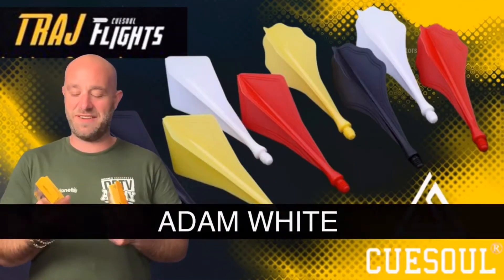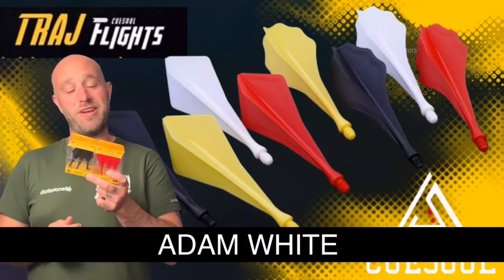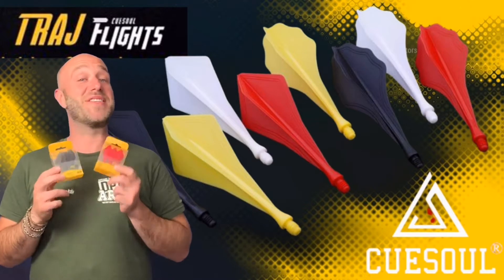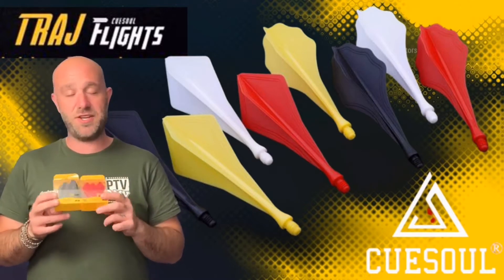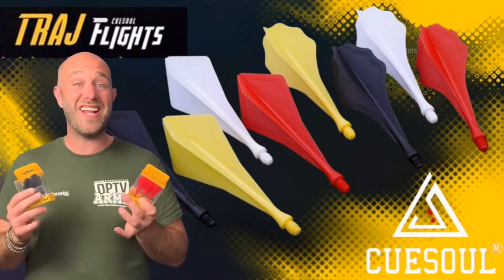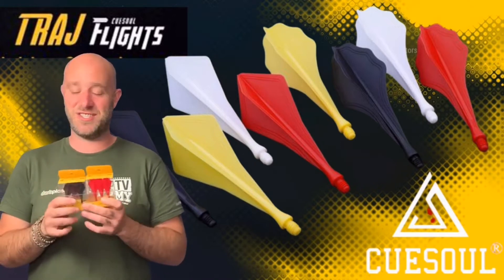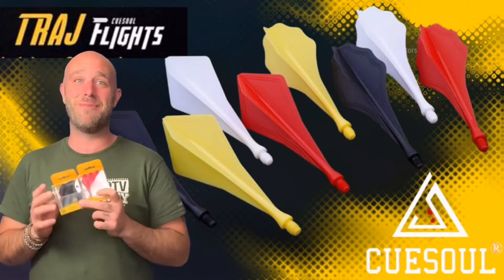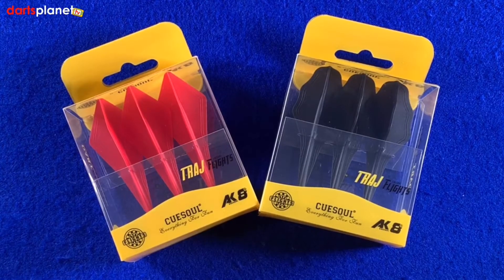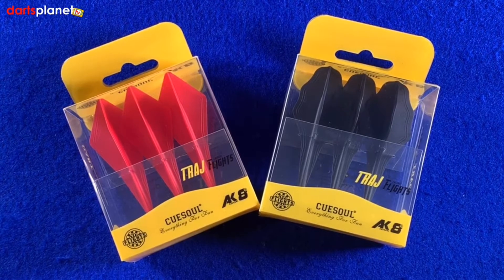Hi guys from Danceplanet TV, and today I'm going to be reviewing something I've never seen before. These are bizarre — these are the Q Soul Traj. T-R-A-J, we say it 'Traj.' It might be a bit of a tragedy when I throw them, but guys, let's go open the box. Here we go, here's something a little bit different and certainly something I've not seen before.